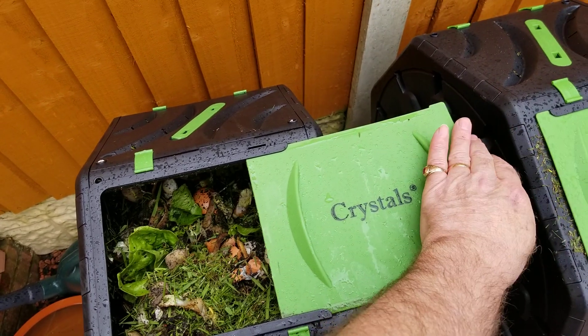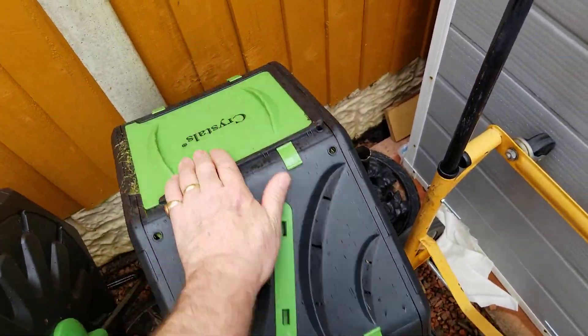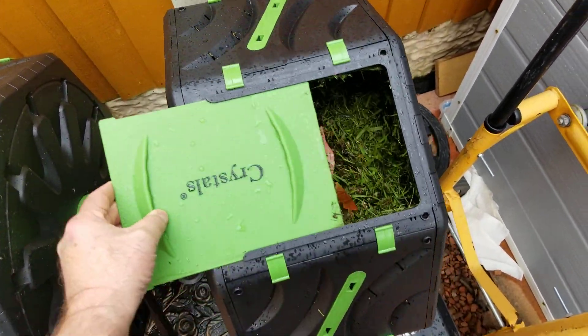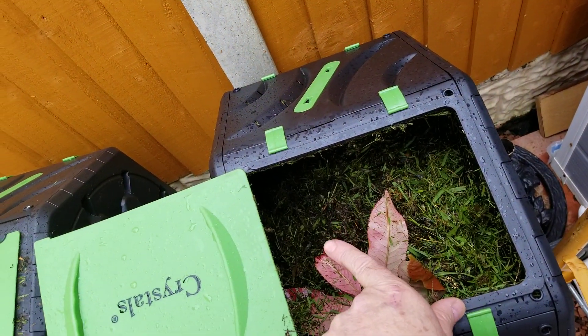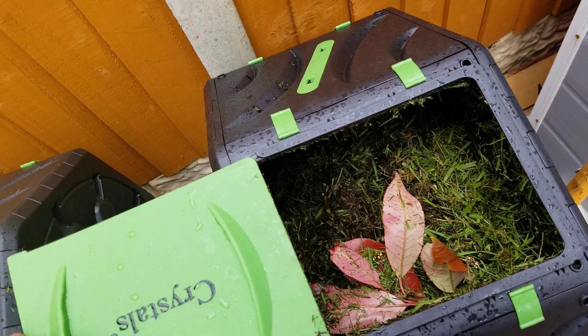Now we're new to it, we'll give it a shot. But two of them seem to be going pretty good so far. This one's been going for a few more weeks than the other one. There's some grass clippings in here that have definitely started a compost. So we'll see.